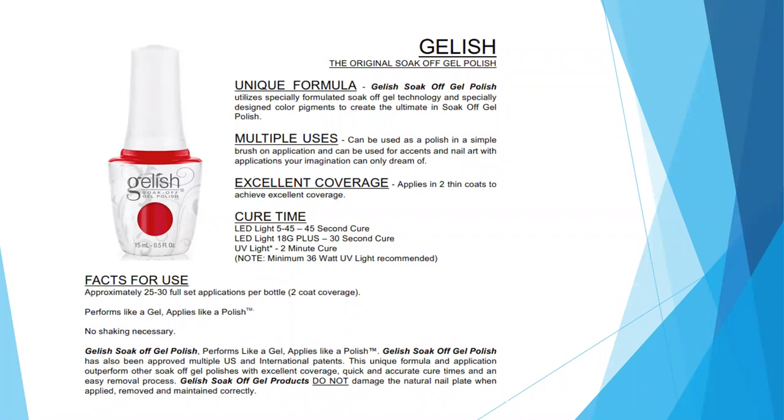Sometimes the weight of those glitter flakes will settle to the bottom of the bottle, so you just want to redistribute them before applying to get an even application. Other than that, you don't have to shake the polishes. If you enjoy shaking polishes, go right ahead — it's not going to do anything to the polish.